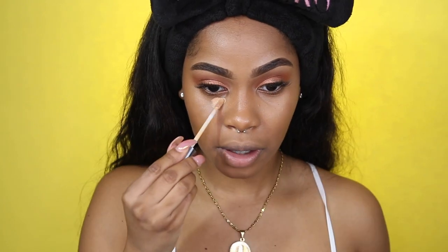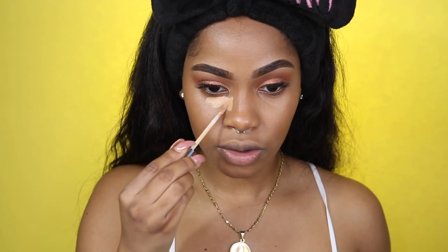I'm going to go in with the Urban Decay All Nighter Full Coverage Concealer in Medium Dark Warm. This concealer is full coverage AF — and she's a thick one. I'm starting to crease now. Time to head to the bakery and pull out a baking powder.